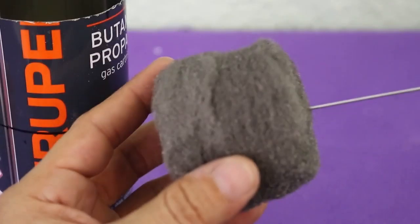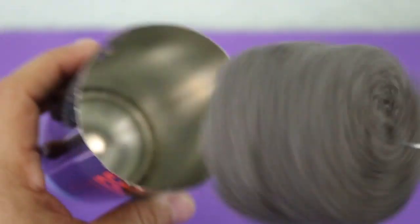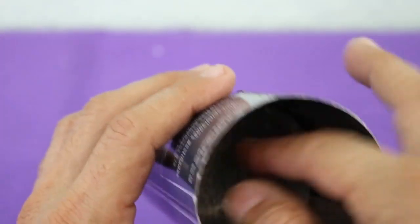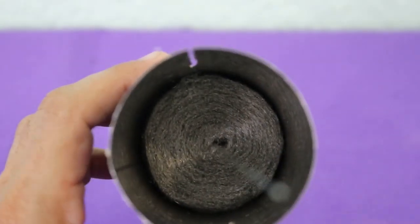The displacer piston must be around 5 centimeters tall. It should enter the can and move freely with just a little bit of friction, barely touching the can.